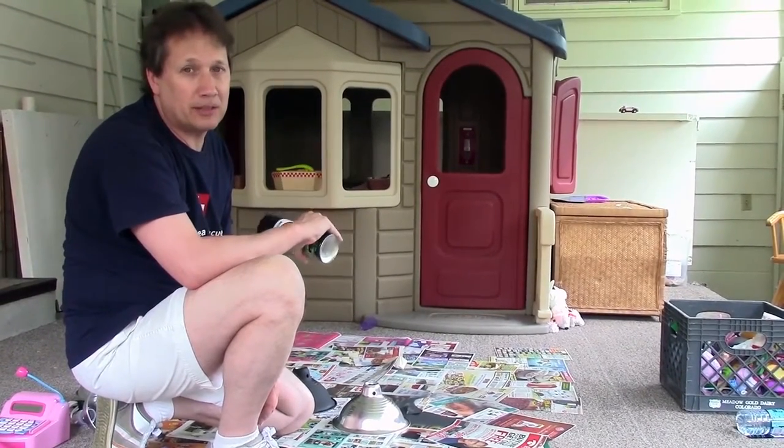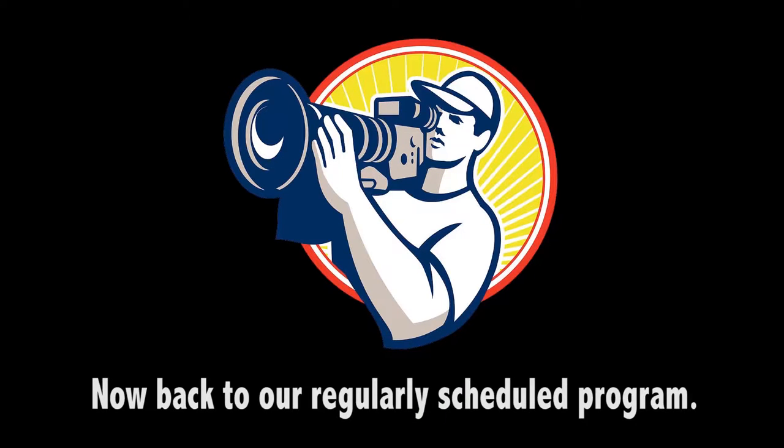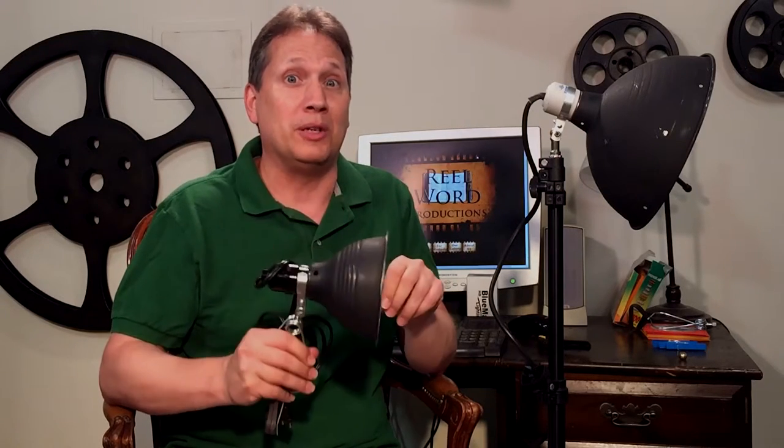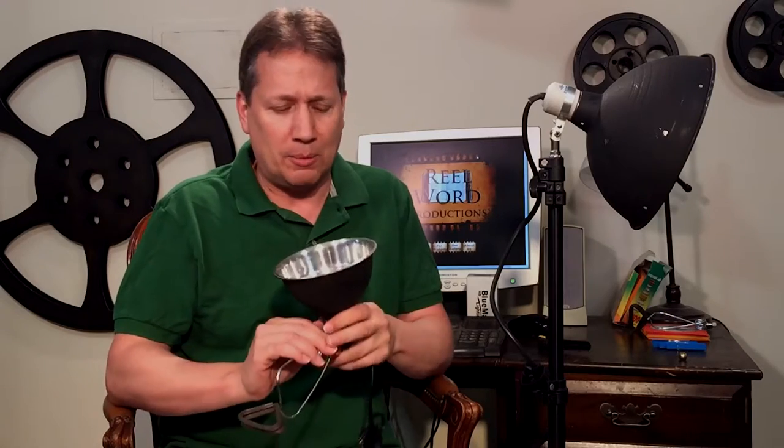When you're using clamp lights to save money, people walk in and they're gonna see your lights and go, 'Whoa, those are really cool — this guy really must know what he's doing.' I have seen some people who paint the inside white.